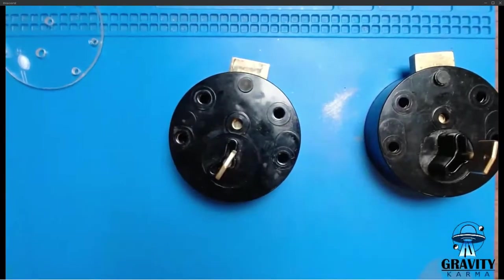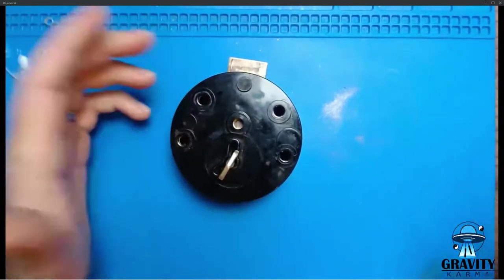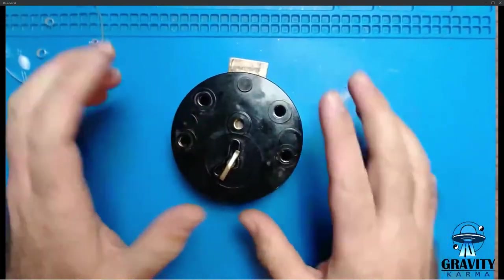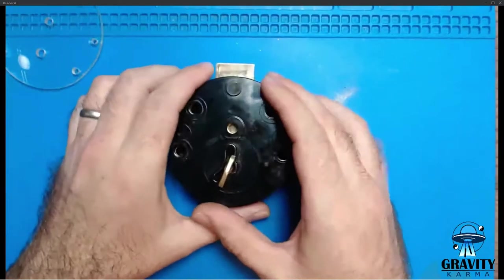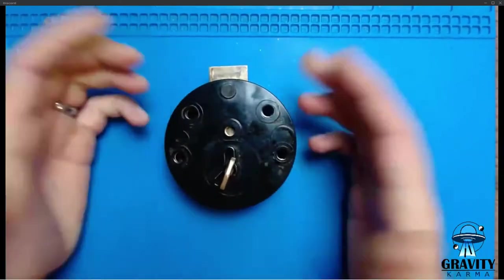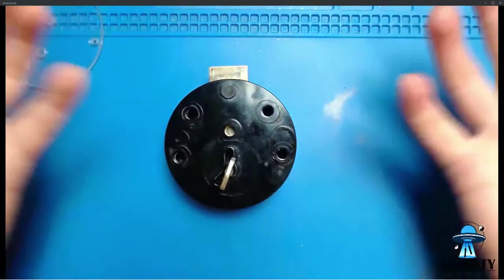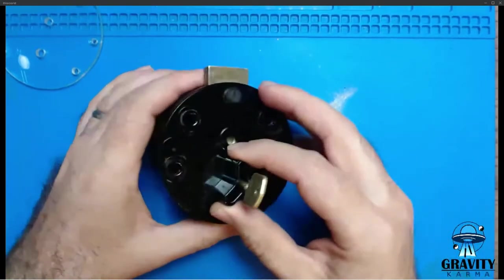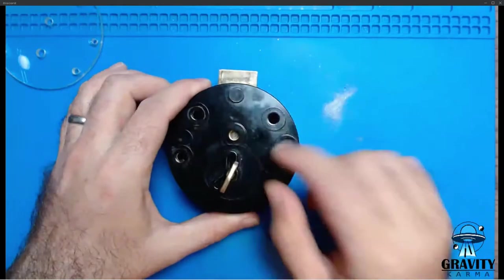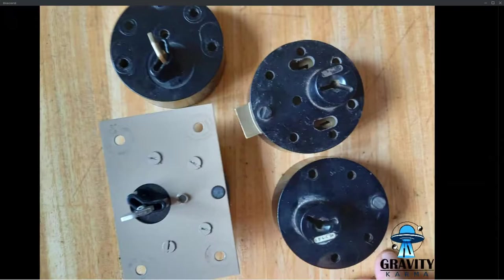I'm going to start by talking about the 10-lever version. I think it's slightly harder and more resistant to picking, and it's the one I know a bit more history about. I got really interested in these because I thought they were unpickable, and that annoyed me — as I'm sure it would you too. So I thought I'd better dig in.